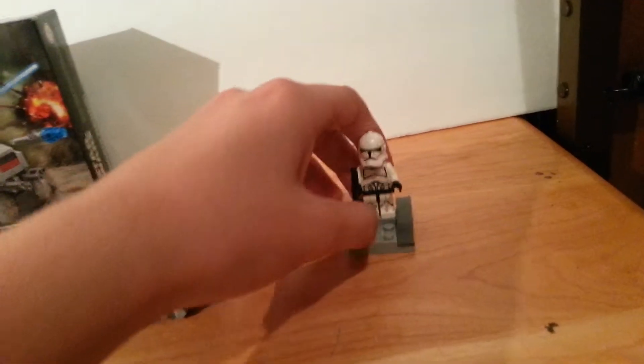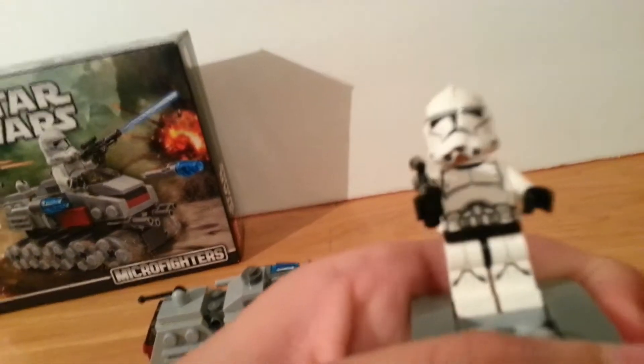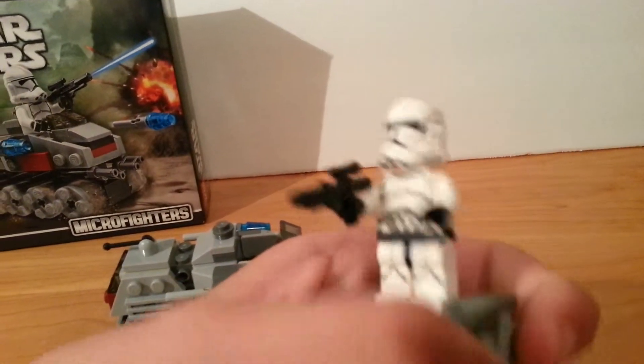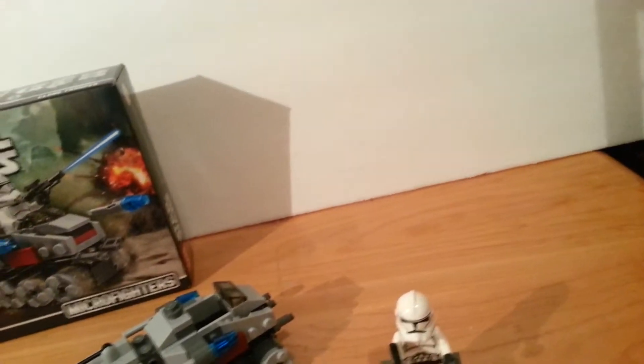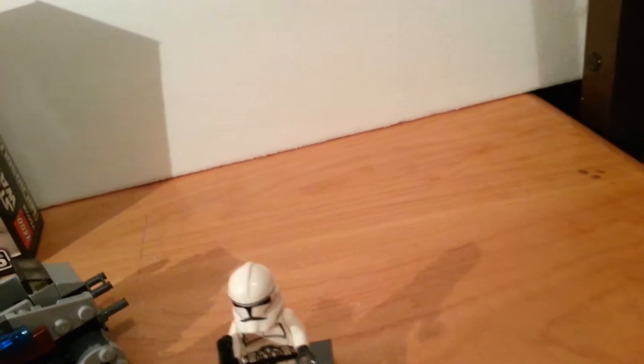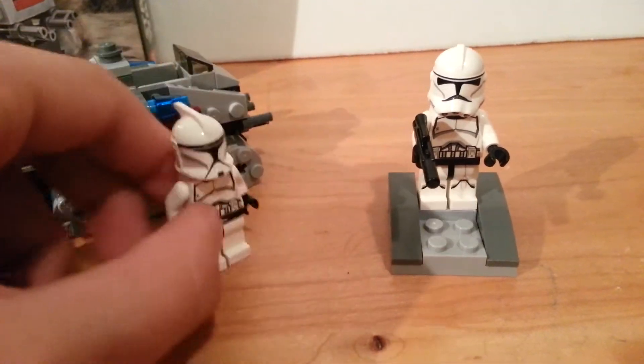The minifigure that it comes with — this is a stand I made, so it doesn't really come with the set. The minifigure I think is really cool compared to these clone troopers. Both are new clone troopers, but to me, I like this clone trooper a lot more.